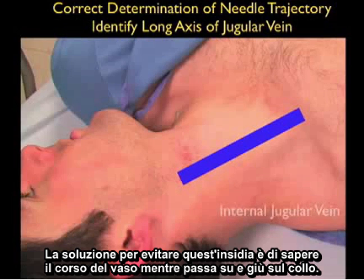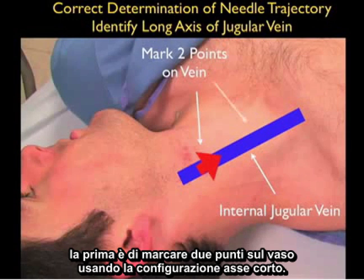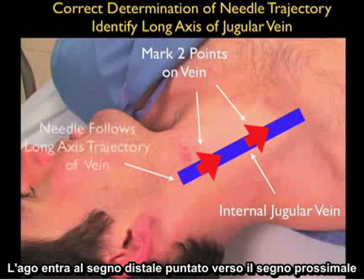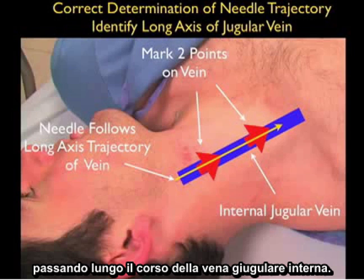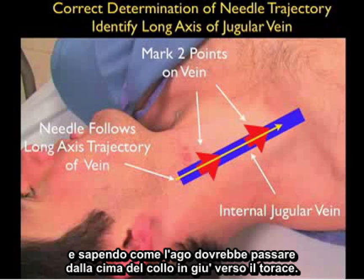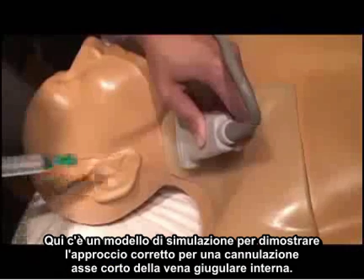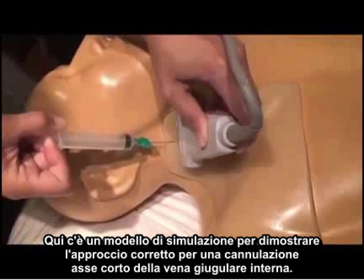The solution to avoiding this pitfall is to know the course of the vessel as it runs up and down the neck. We can do this in two ways. The first is to mark two points on the vessel using the short axis configuration — the needle would then enter at that distal mark and aim towards the proximal mark passing along the course of the internal jugular vein. We can effectively do the same thing by passing the probe in the long axis configuration and knowing how the needle should pass from the top of the neck down towards the chest. Here we use a simulation model to show the correct approach for a short axis cannulation of the internal jugular vein.